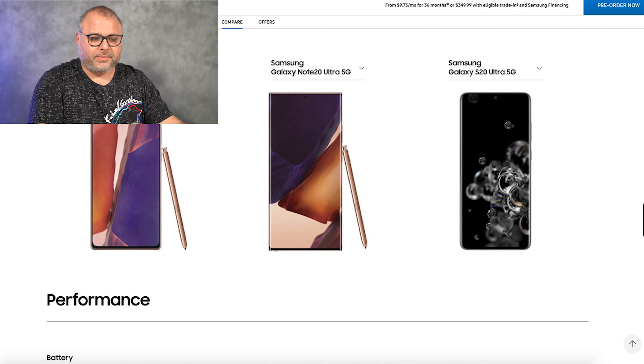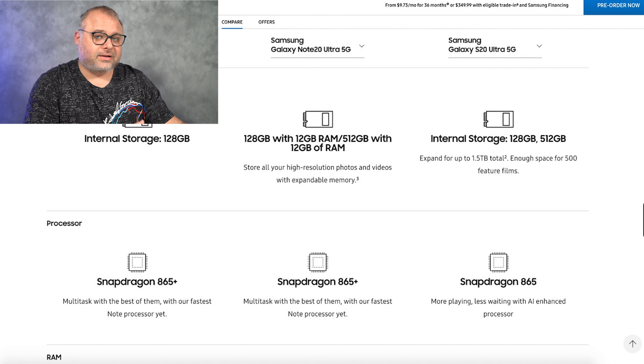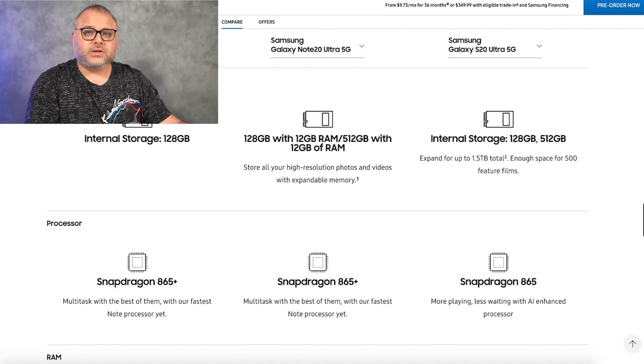The S20 Ultra has the 5000 milliamp — it doesn't make any sense — but I'm hoping that software optimization and a little bit more enhancement in screen power management is going to make up for that difference, and my Note 20 Ultra is still going to have the same day-and-a-half battery life that my S20 Ultra does now.